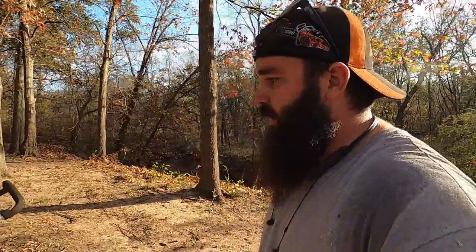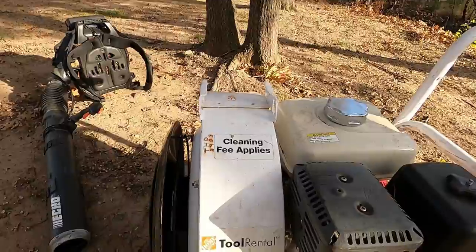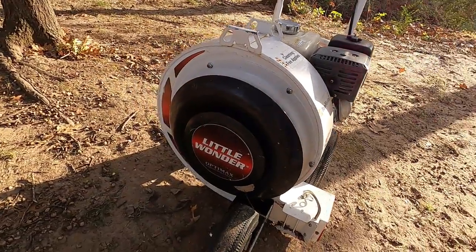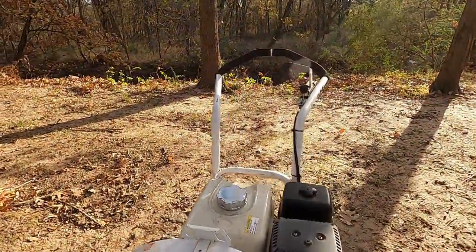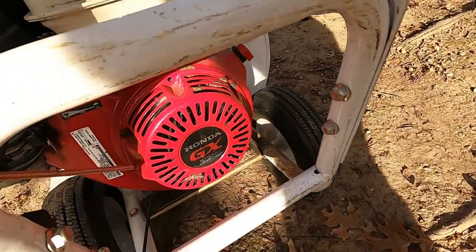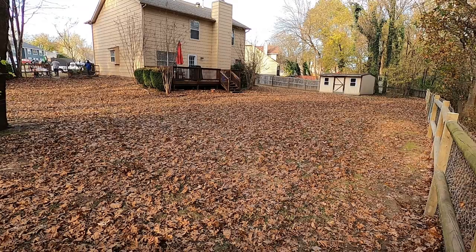What do you guys think of that Little Wonder? I picked that up used from a buddy who bought it from Home Depot. There it is - it's the Little Wonder Optimax and it's got the Honda 270 on there.